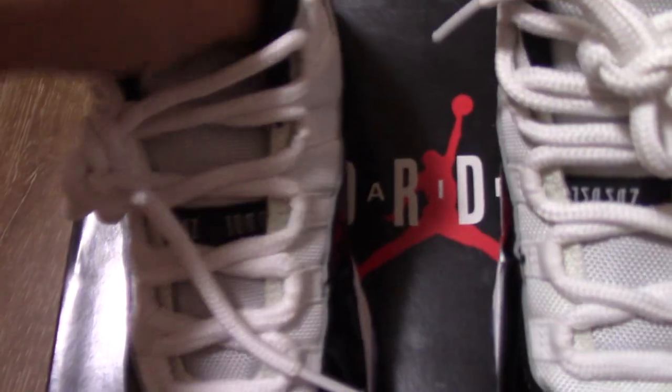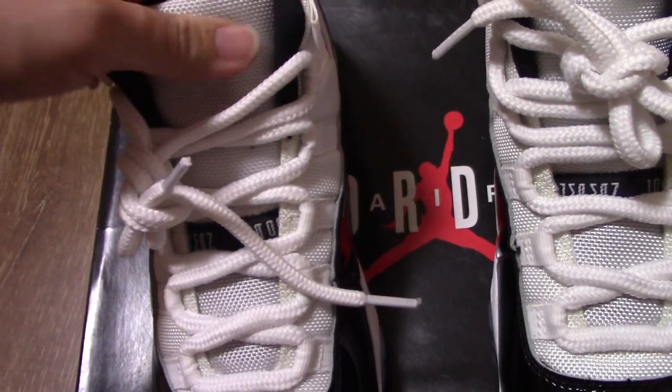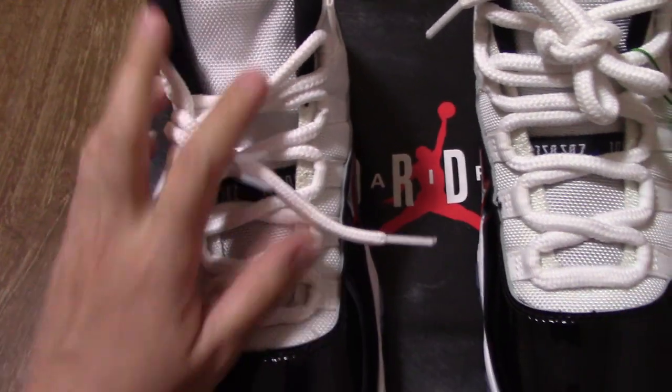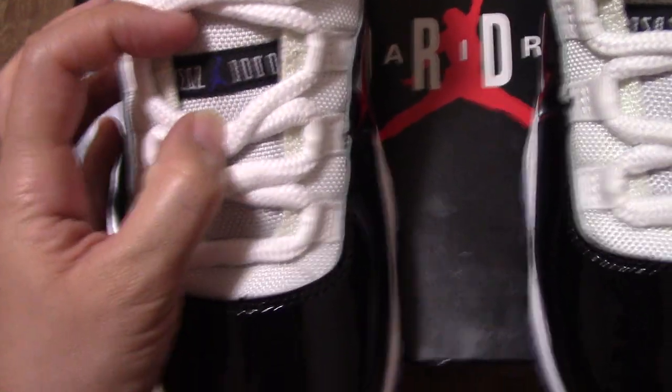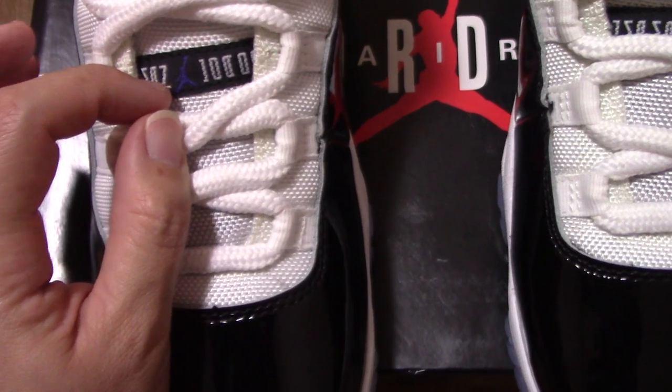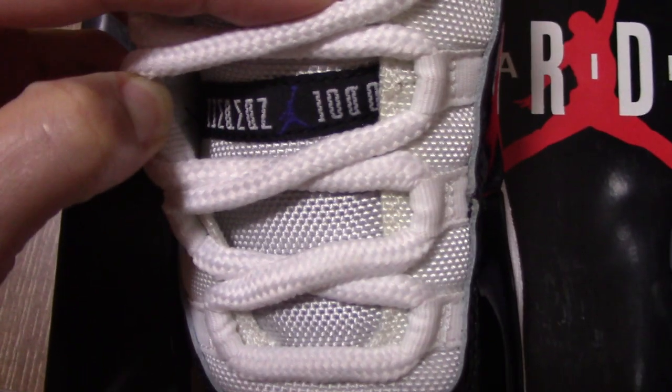And the shoe tongue — you can see it's very soft to the touch. Inside it has foam, so it's really soft. And in the middle part you can see the purple Jumpman logo and also the letters there.